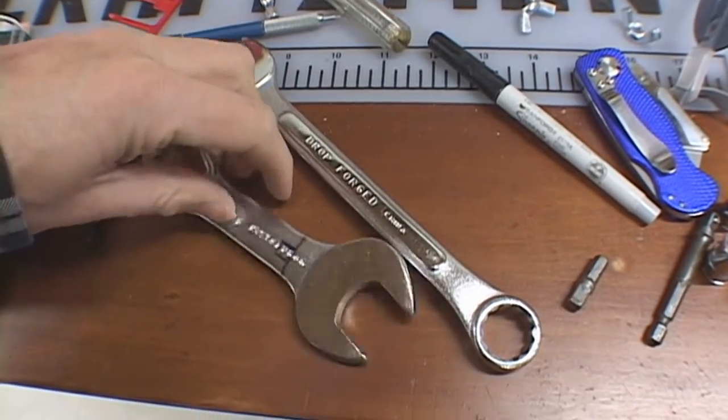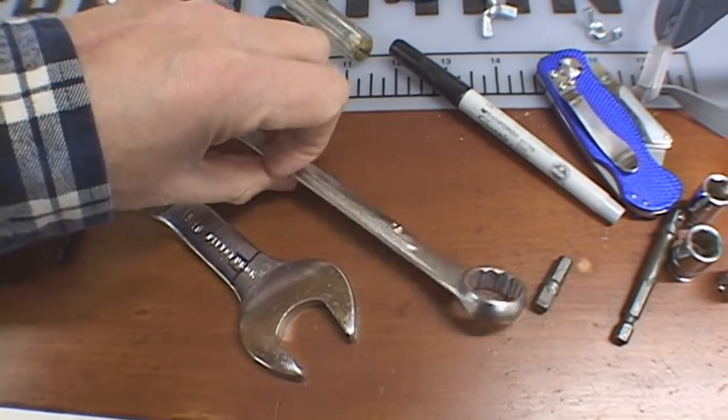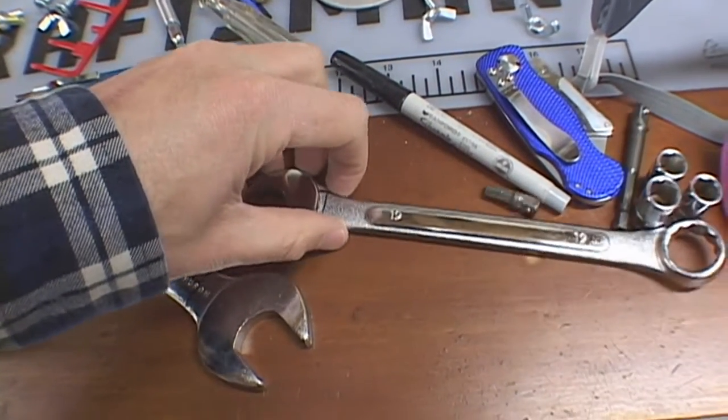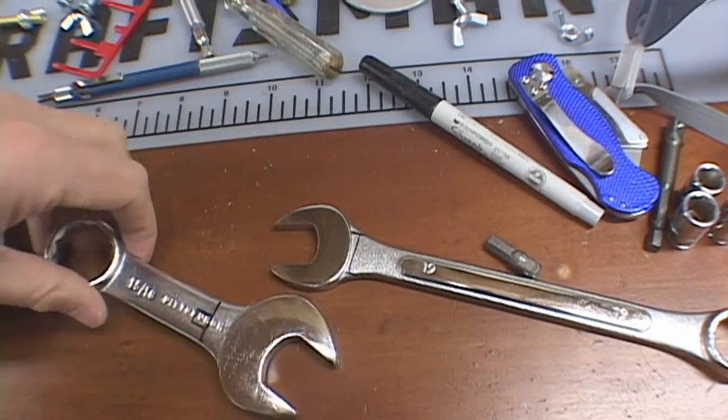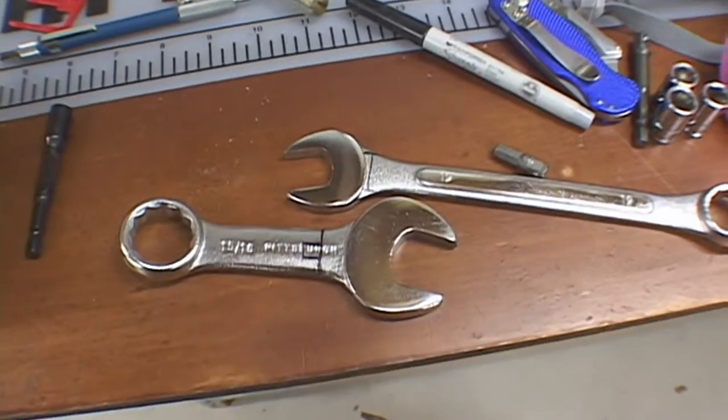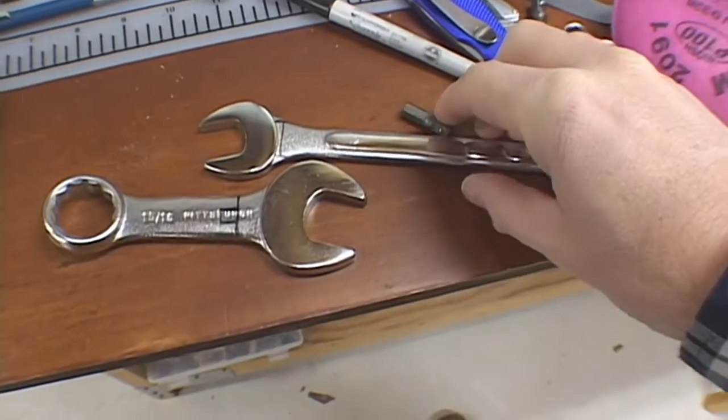I need a dedicated box wrench for my drill press table. It needs a 15/16 inch wrench. All I have is this little stubby wrench, so I didn't have enough leverage. I checked the pricing at Sears and it was like a $15 wrench.